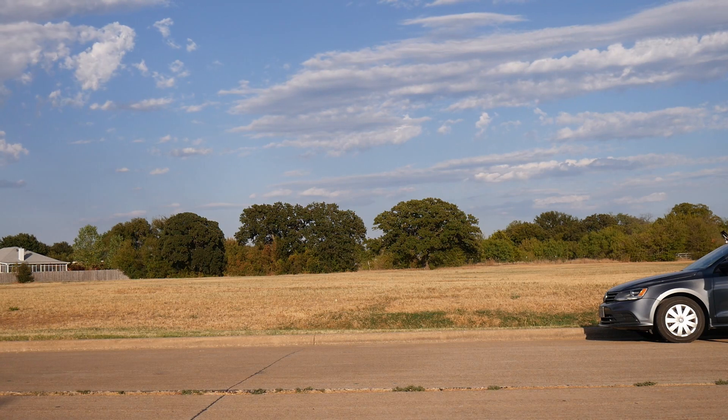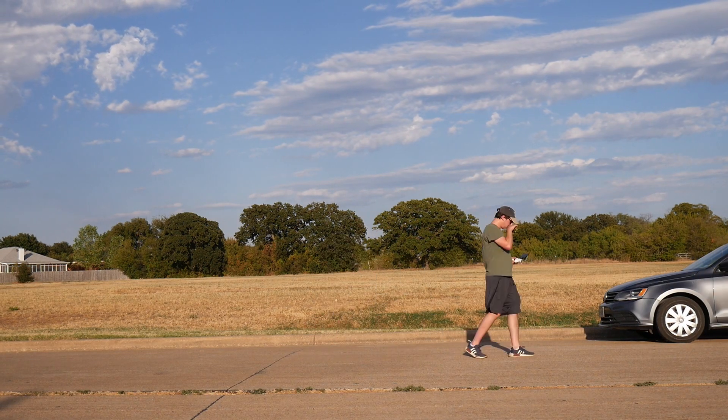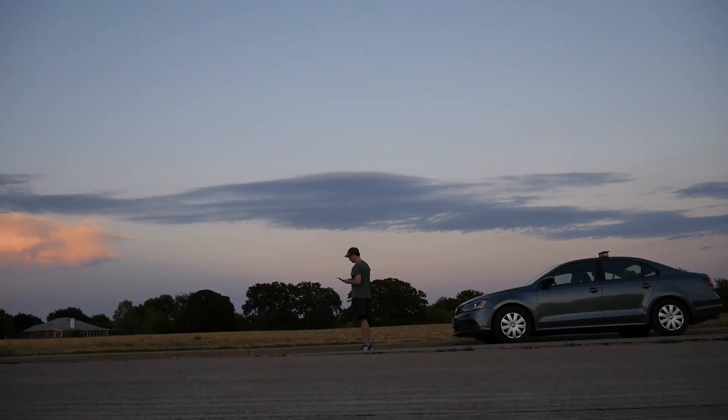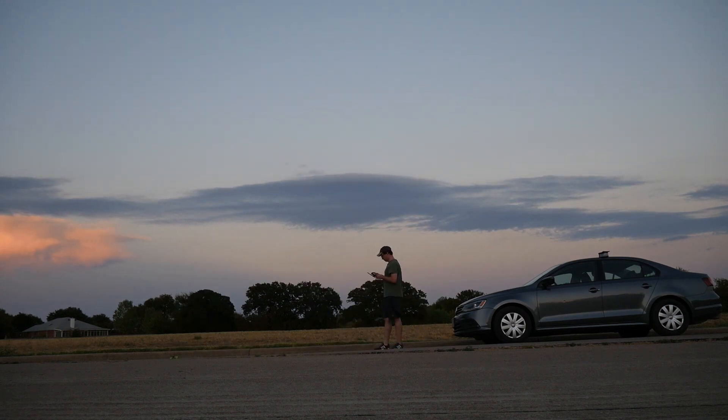A few months ago, I saw a video of a Tiny Whoop running ArduPilot, and as soon as I saw that, I knew I had to try it. I also felt that this platform would fulfill a lot of the criteria I've been looking for in a development platform — hopefully light, able to take abuse, potentially able to fly inside, and also affordable.